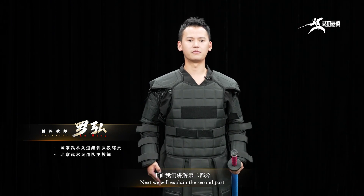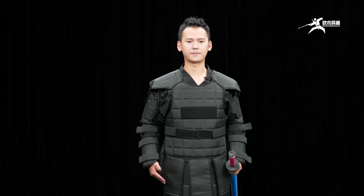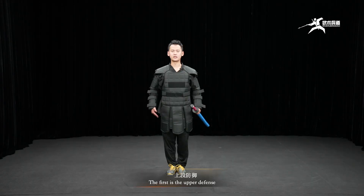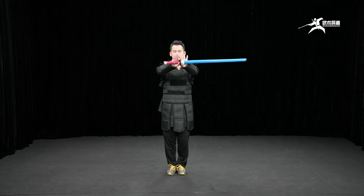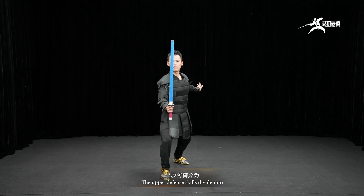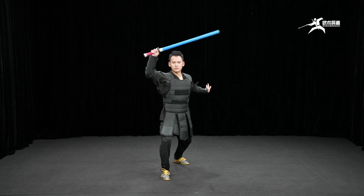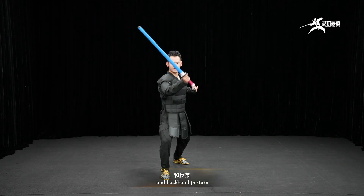Next we will explain the second part, the basic defensive posture of Wu Shu Bingdao. The first is the upper defense. The upper defense skills divide into forehand posture and backhand posture.